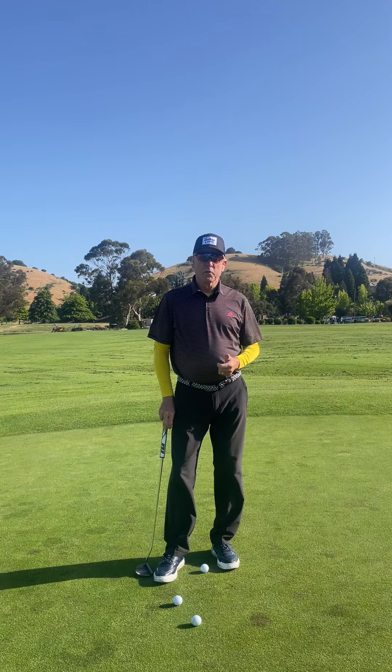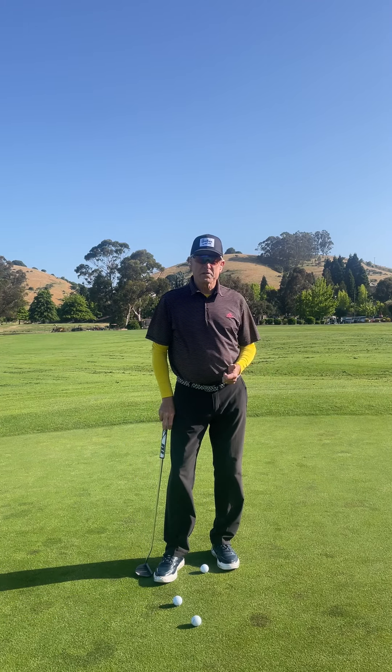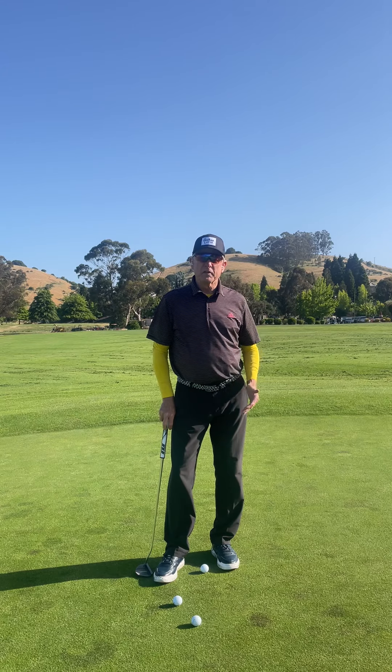Hello, PGA professional John Grunn with another edition of Roll Your Rock. Today's tip is to get that solid feeling through the ball.